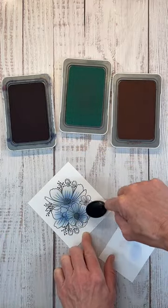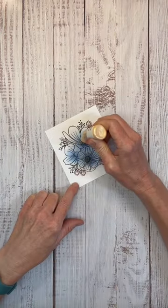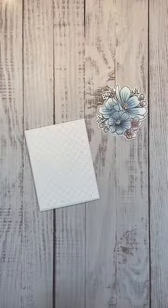Color the smaller flowers with flamingo ink. To bring some dimension and life to the flower centers, I'm using Bisque Liquid Pearls. Allow this to dry. Die cut the image out. Isn't that so pretty?